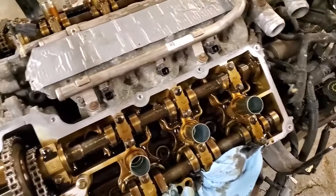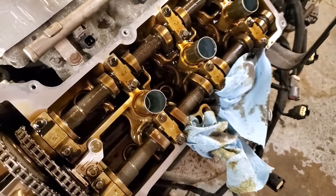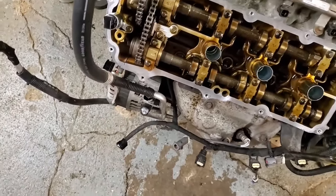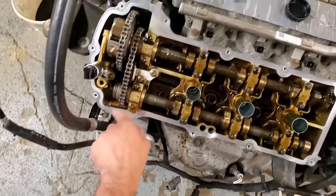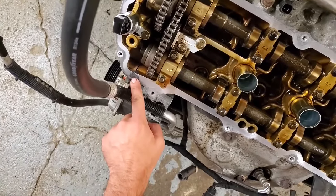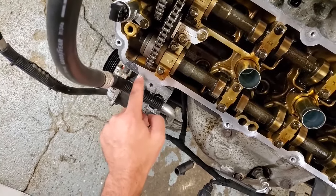Now clean up all the gasket mating surfaces, put some oil around them so the new gasket slides on easier, and put some oil on the inside of the seal bore as well. Here and here — and the same on the other side — you want to make sure it is extremely clean because we're going to put a little dab of silicone at this joint where the timing cover meets the head. You don't need a whole lot — just kind of smear it in there.